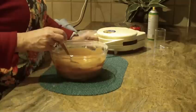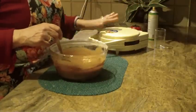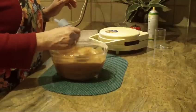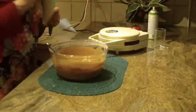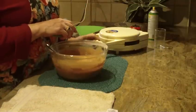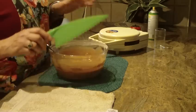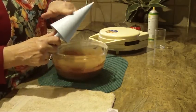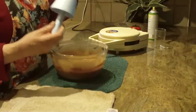Heat your waffle cone maker and lightly spray it with an oil spray so the cones won't stick. You'll need a small towel or washcloth to lift the waffle cone out of the machine so it won't scratch it — use a plastic one. The shape of the cone comes from this little cone-shaped device.